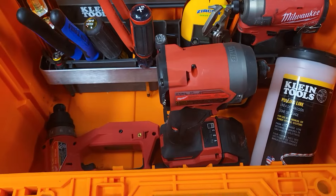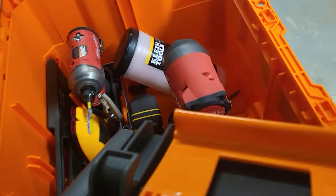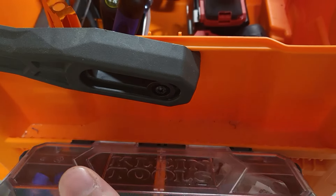Take a quick look at the mod box from Klein. The mods are what make this thing great. The mods easily lift off with this lever right here, and they snap right on.